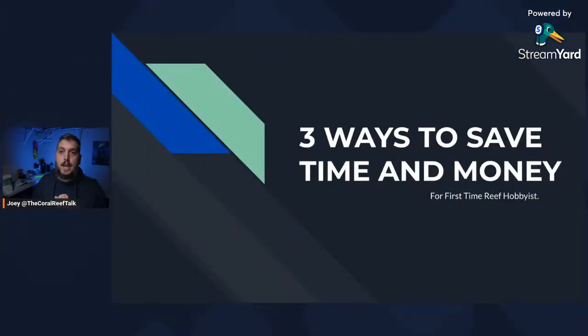In today's video we are going to be taking a look at three ways to save time and money when you're first starting out in the aquarium hobby. Welcome to the first live stream of 2023. My name is Joey and I share my experience with my 125 gallon reef aquarium, helping you become a better, more successful reef hobbyist by breaking down the more overwhelming things in this hobby.